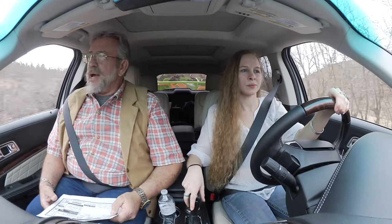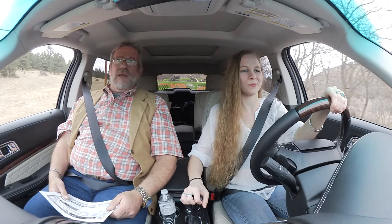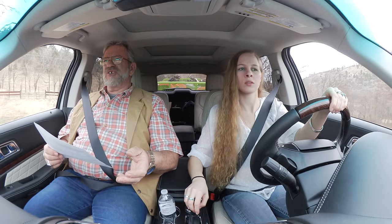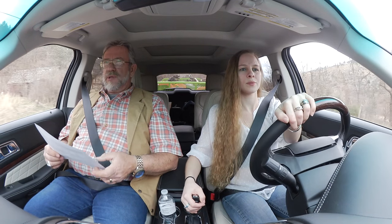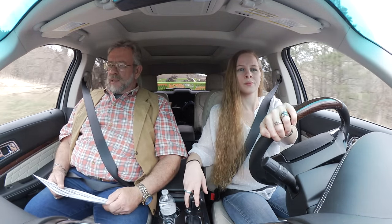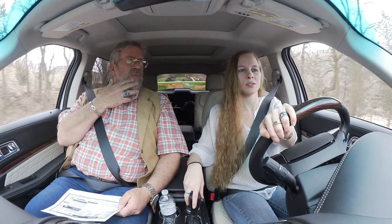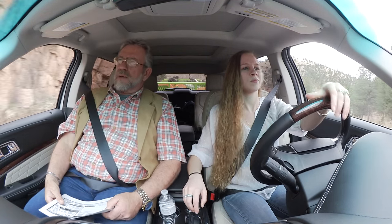Here we are up in the high country again with this 2016 Explorer Platinum — it is loaded. The minimum MSRP is $55,355. For hauling small trailers on the weekends, the tow rating is 5,000 pounds and we're pulling right around 3,000 with it right now.